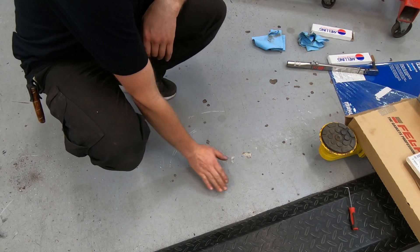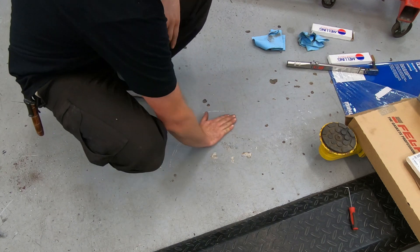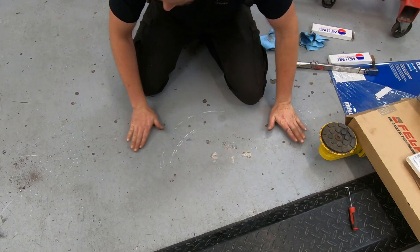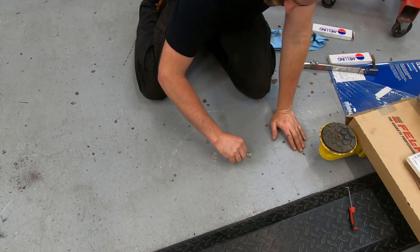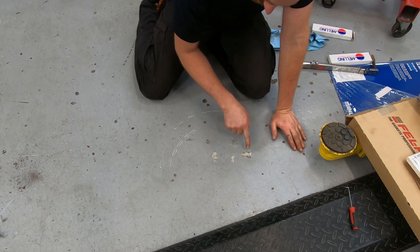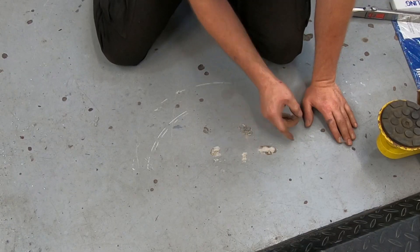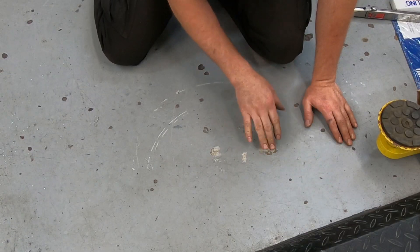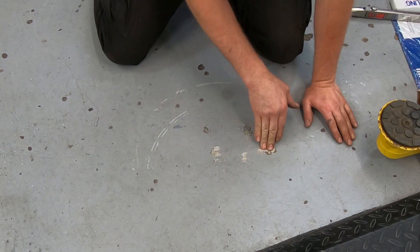There is some serious gouging going on in my floor right here. There's a huge mark and a bunch of grit and debris that has flown off because of it. This chunk in the concrete is just laying powder everywhere, and my epoxy is peeling away all in this whole area — it was heavily stressed by the weight of an engine.